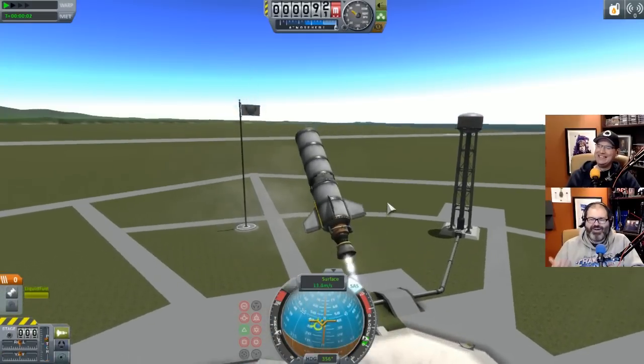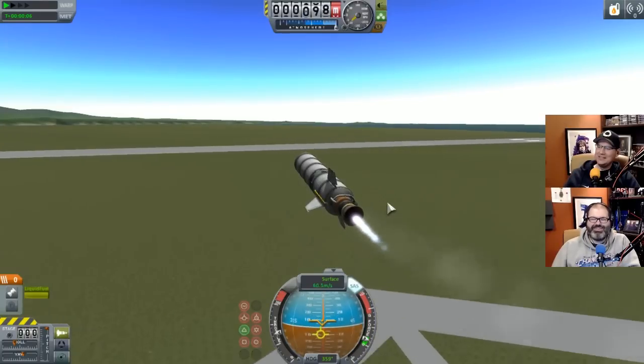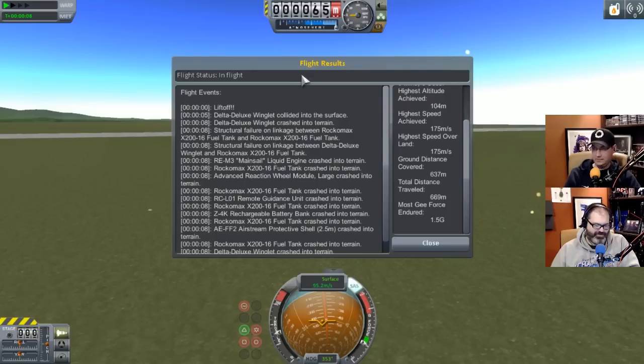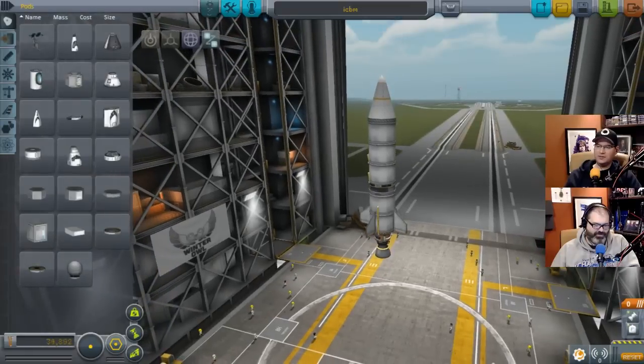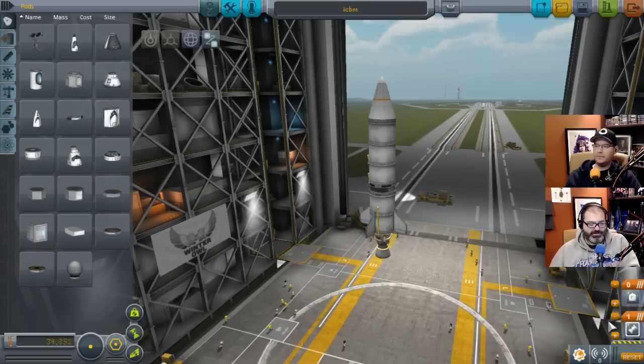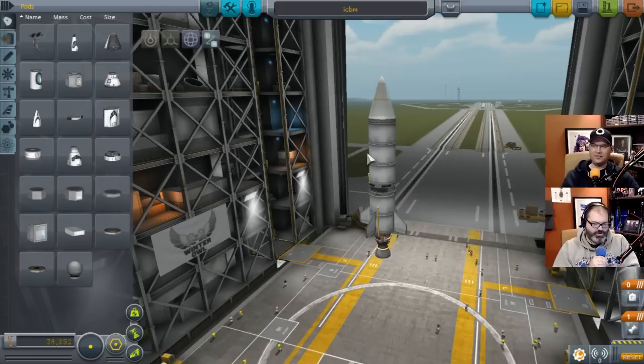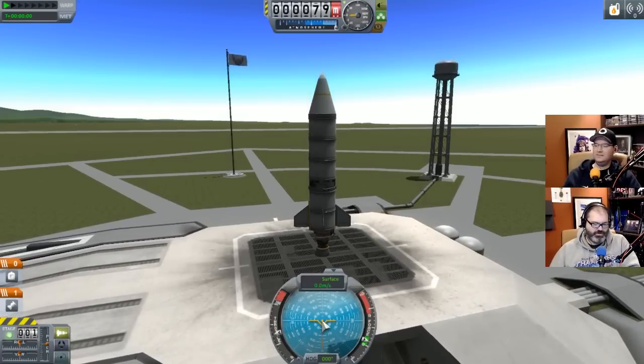We actually knocked off a fin! That did not work. Let's head back to assembly and restage. The normal and anti-normal directions are orthogonal to the orbital plane - burning will change the orbital inclination. On the nav ball, normal and anti-normal are located on the equator line between prograde and retrograde. These directions are usually used to match orbital inclination of another celestial body or craft, preferably executed using maneuver nodes.